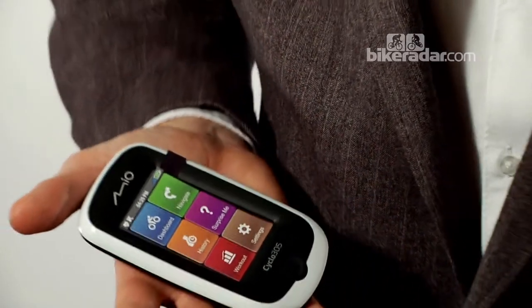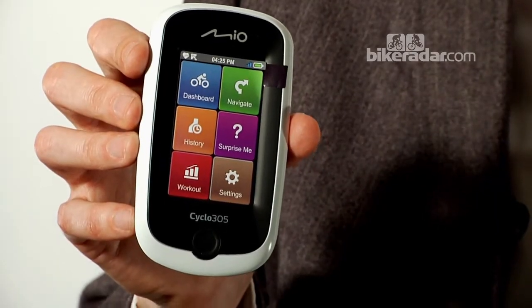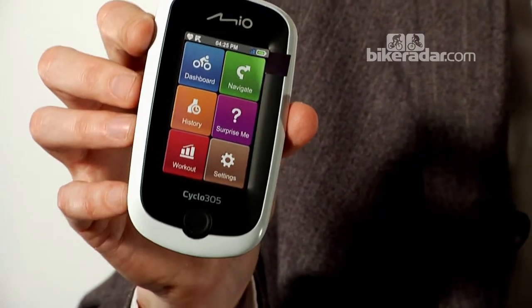Like the other systems on the market, the Mio has its own web interface where you can upload and download routes. It works on GPX files, so it should be pretty interchangeable with other systems. It goes on sale June 6th in the UK. The 305HC version starts at £309.99. You can also get the 300, which doesn't have a heart rate monitor or cadence monitor, and that's £259.99.